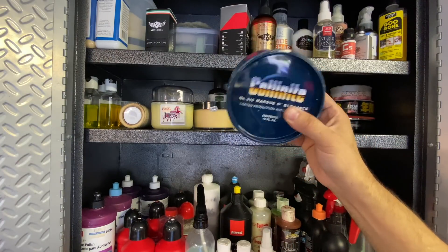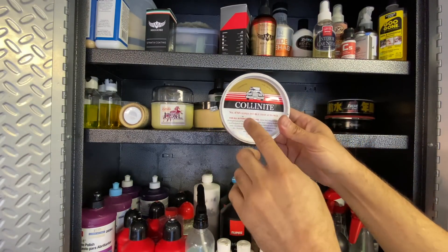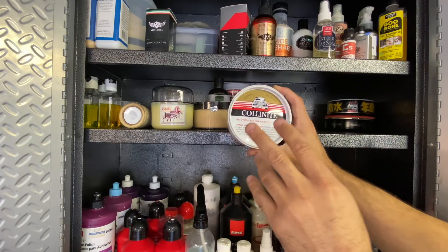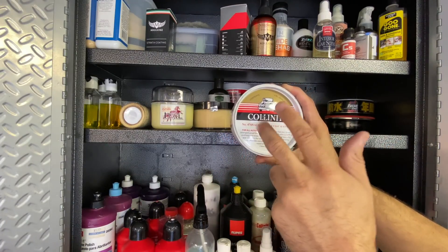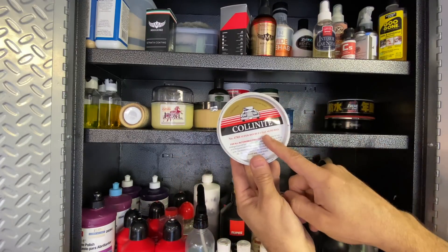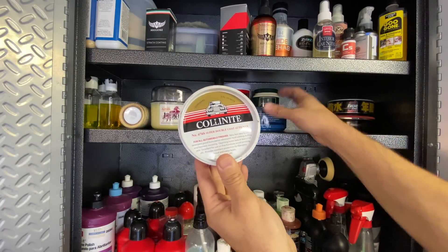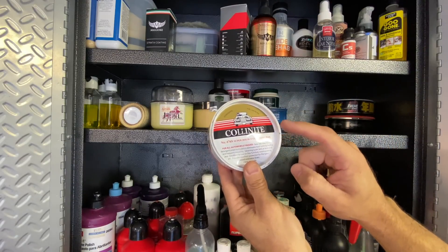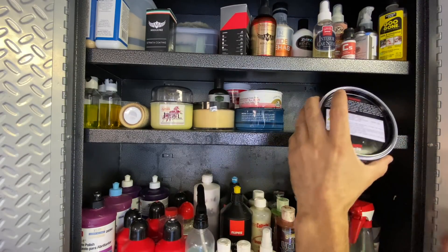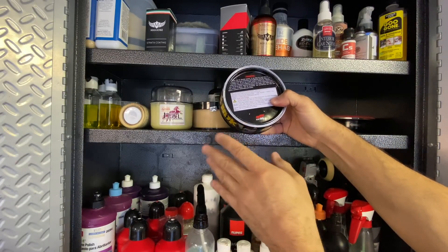These are the towels I use for Collinite 915 - flip between panels and spray a little 007 Gloss Enhancer to get any residue and haze off. When the car is done it looks absolutely mind-blowing. On the top shelf we have a lint roller for carpeting. There are some clay products that a manufacturer sent me, but the Meguiar's clay is so much better and easier for me to obtain.